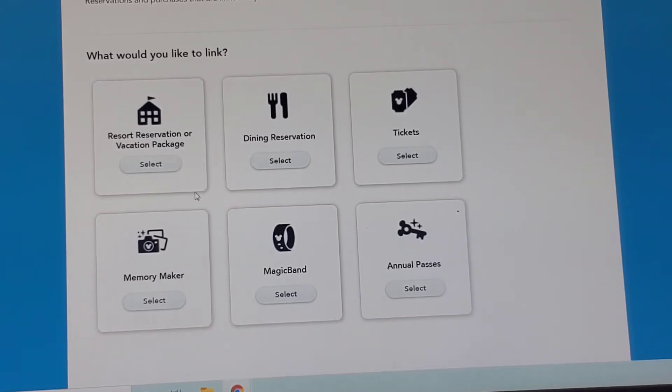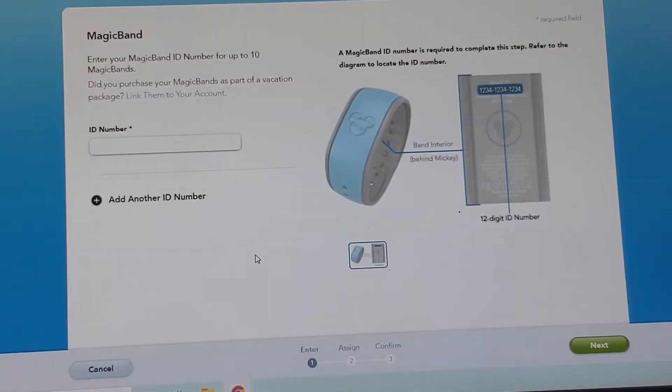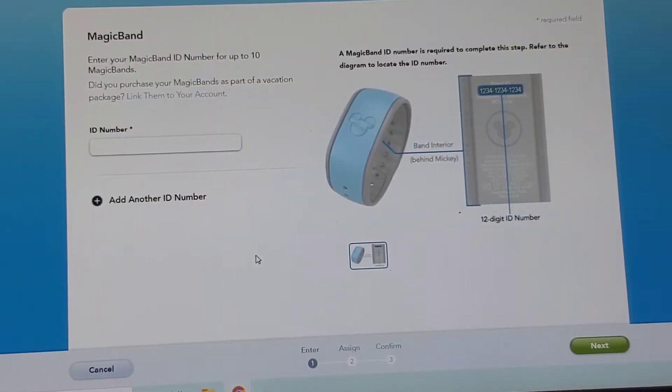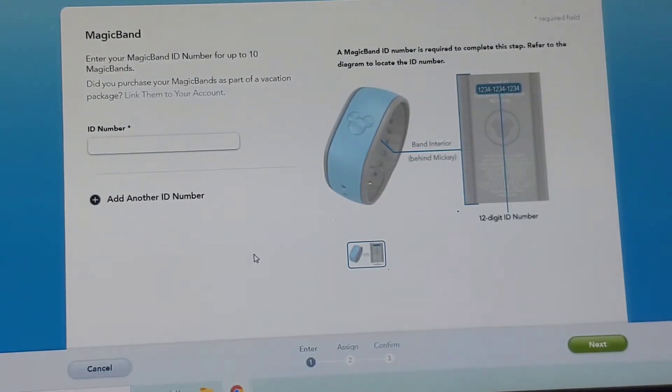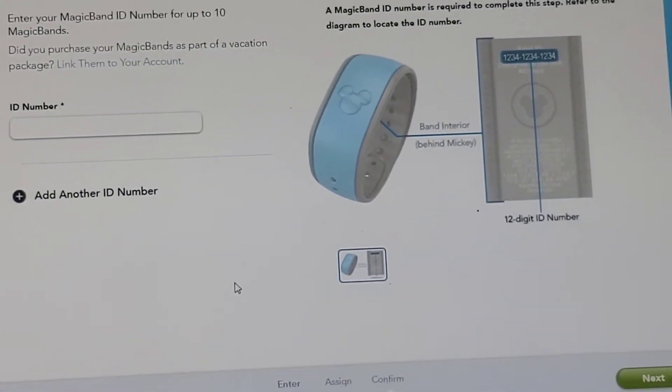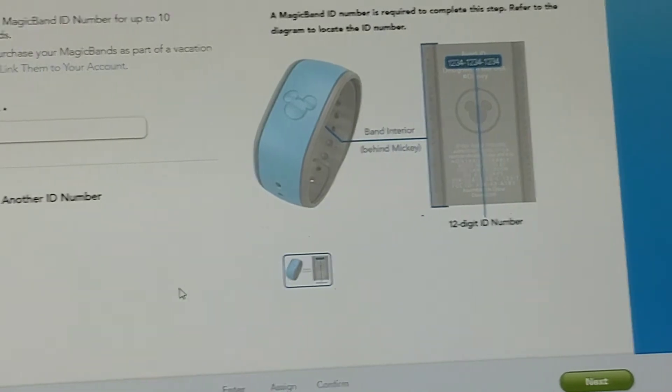It says let's link your reservations and purchases. Whether it's a vacation package, a dining reservation, tickets, memory maker, annual pass, or Magic Band — you have these six options and we're going to click Select Magic Band. It's fun that they're still showing the version one of the Magic Band to link.